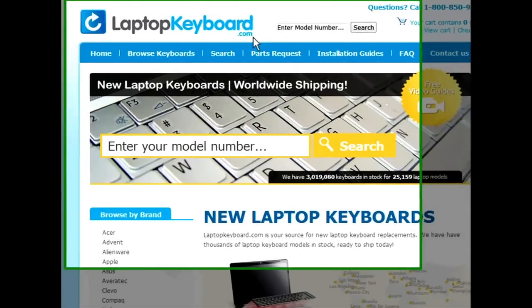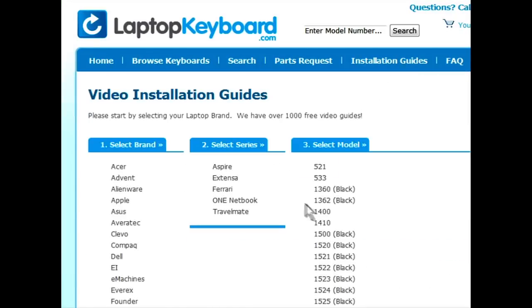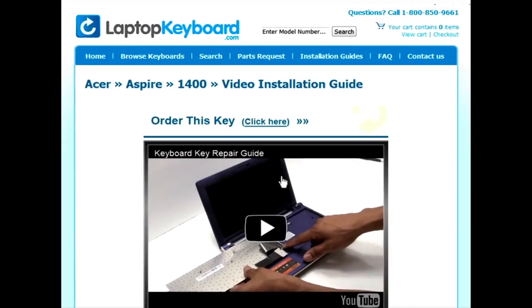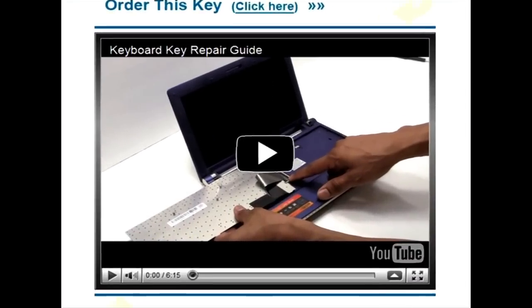Simply go to LaptopKeyboard.com, click on the installation guides link, select your laptop brand, series, and model, and you'll be taken to the custom video guide for your laptop. That's all — you're now ready to install your laptop keyboard.